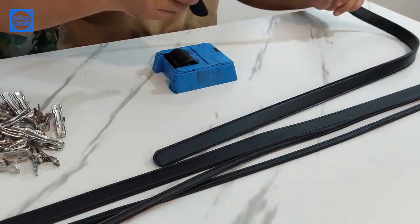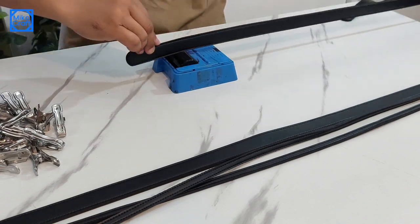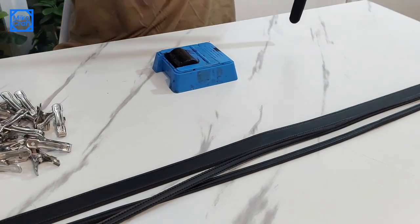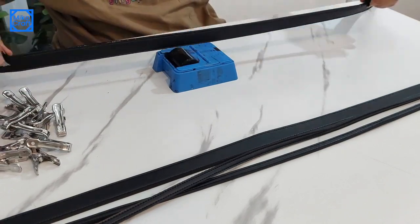For longer straps, like these crossbody straps, I paint them in two steps. First, I will paint only half of it, then let it dry. Once it's dry, I continue to paint the other half, then wait again until it's all completely dry.